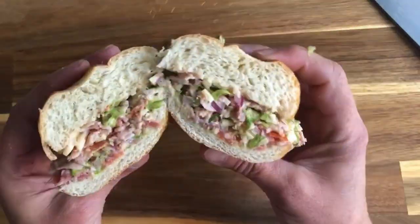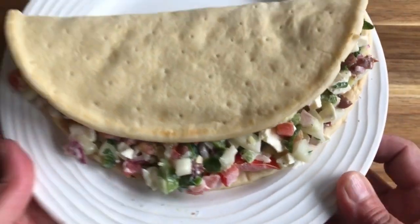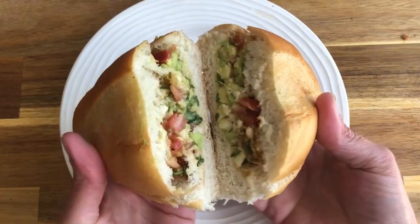Now that you've seen how easy it is to make chopped sandwiches, we hope you'll try more combinations. Let us know in the comments which recipes work the best for you.